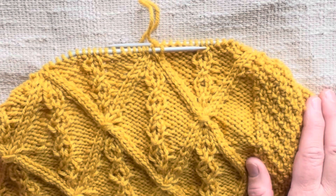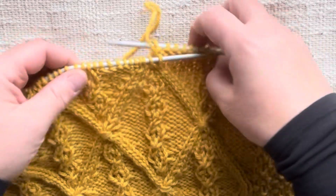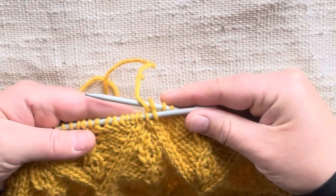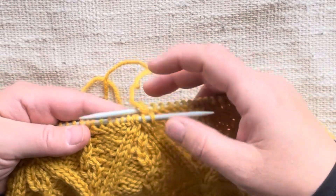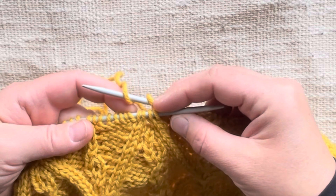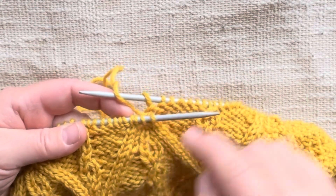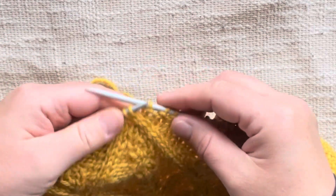We're going to do this wrap on a non-cable round. In the previous round, we would have just cabled these four stitches, so now they are together — these two cable rows are together — and we're going to wrap our yarn around these four stitches.